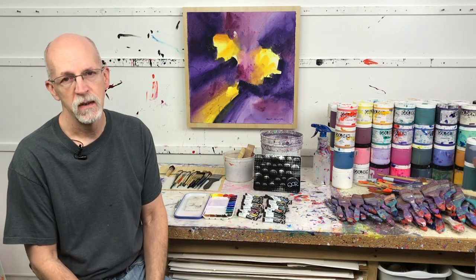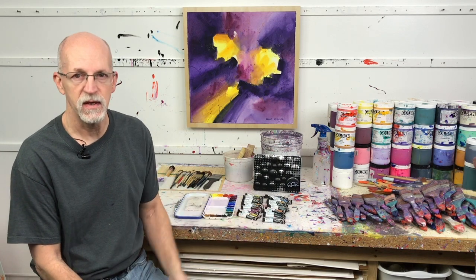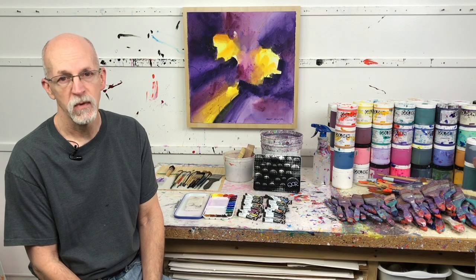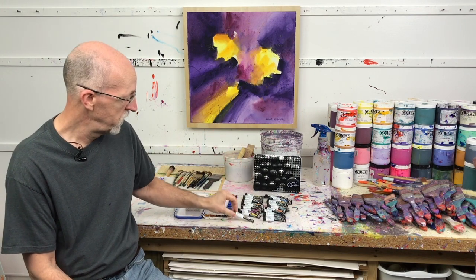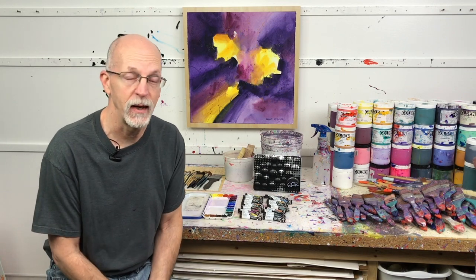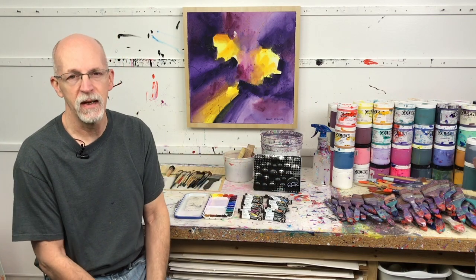QoR uses a transparent clear binder called Aquazol. It's a modern binder — where gum arabic is centuries old, Aquazol is completely transparent, so it imparts no color to the pigment, not now and not later. Extensive testing shows no aging color difference long term, if the work is well protected from UV. I absolutely love this paint. And where else can you find iridescent gold, iridescent silver, or iridescent pearl in watercolor paint? I am absolutely infatuated with the iridescent colors — this is the first time I've ever found wonderful iridescent paint in watercolor.